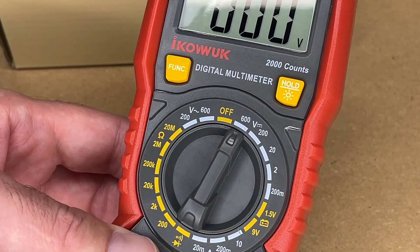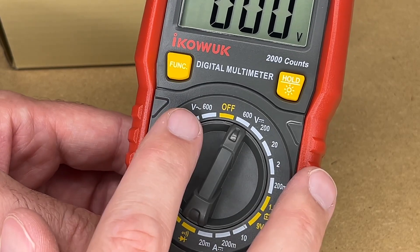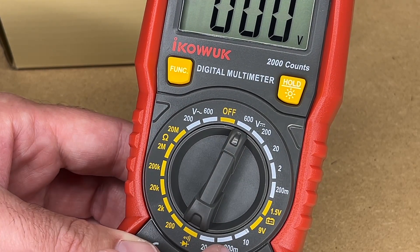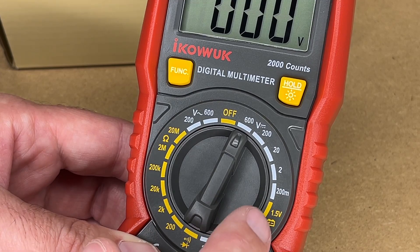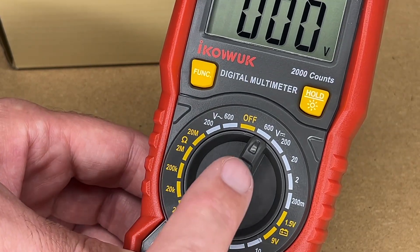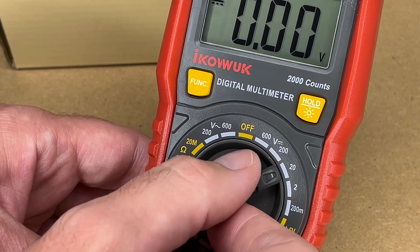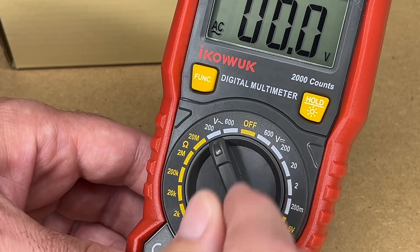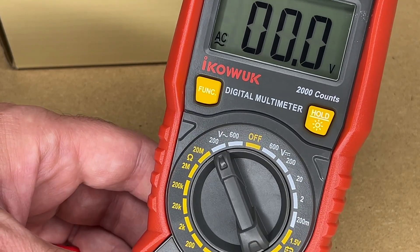Zooming in on the knob: on the right side we have DC voltage ranges — 600 volts, 200, 20, 2, and 200 millivolts. On the left side we have AC voltage at 200 and 600. Here we have resistance, and here we have amps. This position is a battery tester for 1.5 volt and 9 volt batteries.